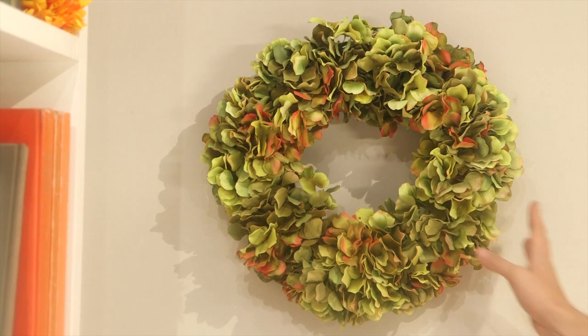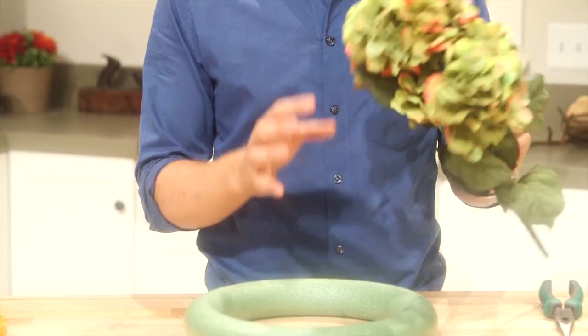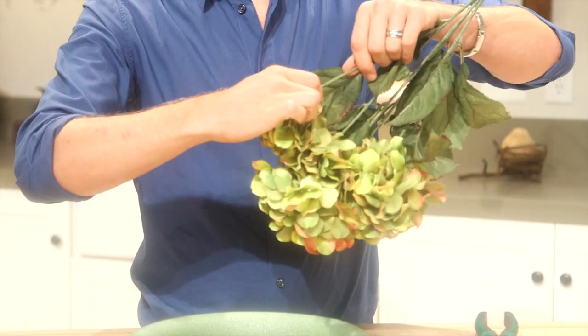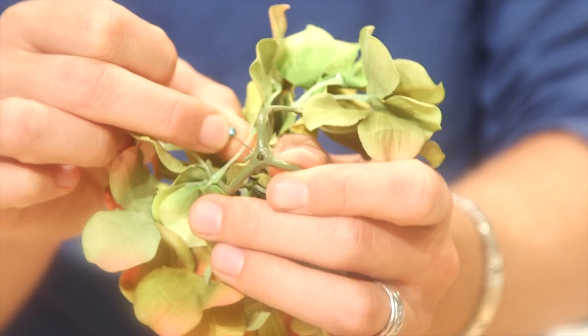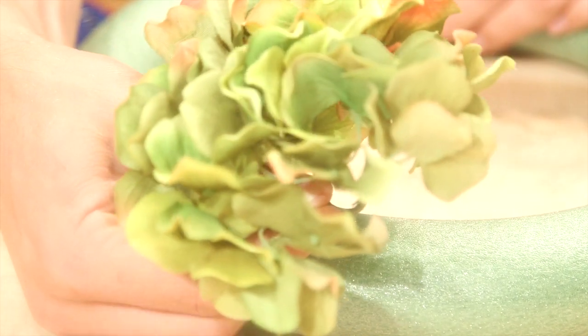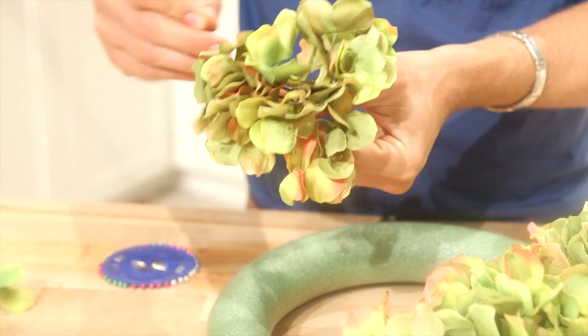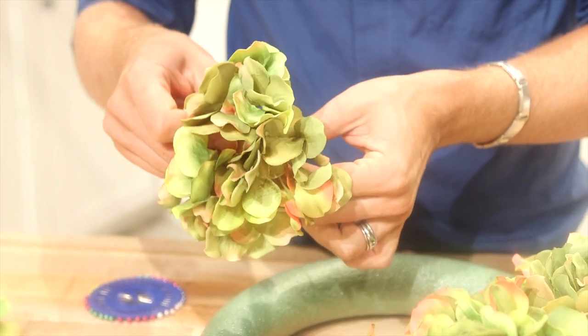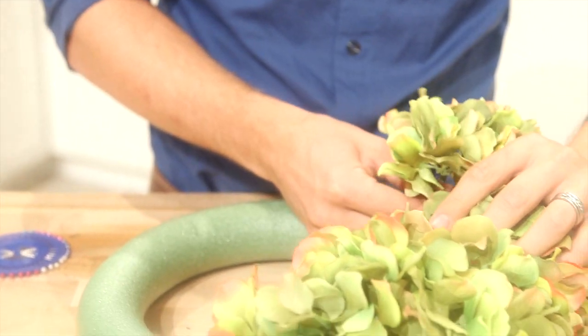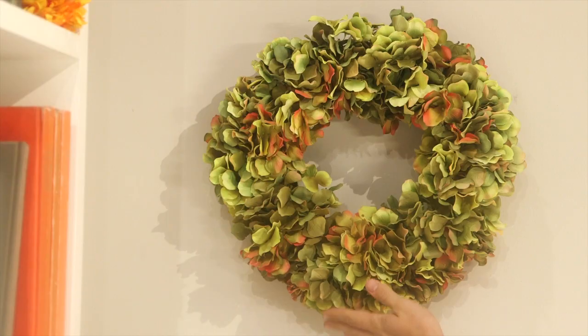I'm going to attach it to this styrofoam ring with pins — that's it. I love these bushels because you get a lot on one. What I do is I just pop it off, put the pin through the hole, and put it in the styrofoam. With this wreath you really want to pack these in and make it look nice and full — that's going to hide the styrofoam ring and just make it look more expensive.